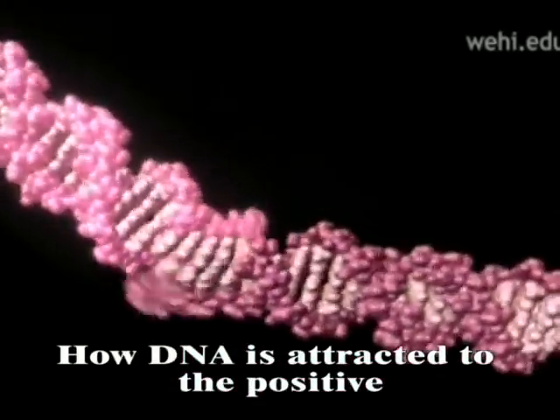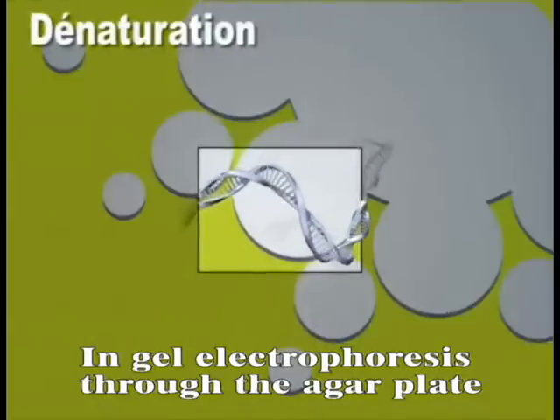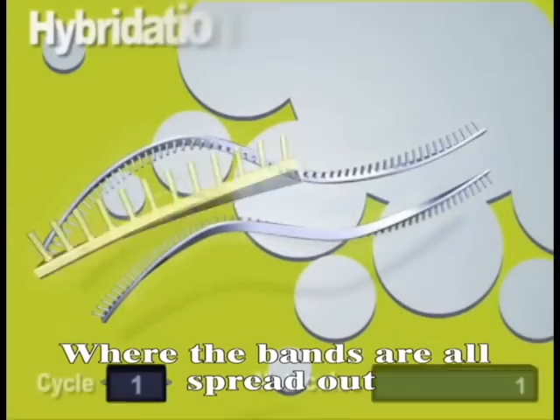Our DNA is attracted to the positive and repelled by the negative. And it electrophoreses through the agarose plate, where the bands are all spread out.